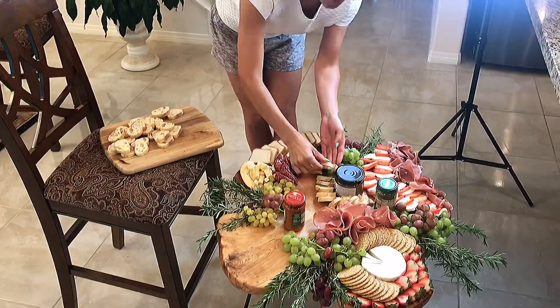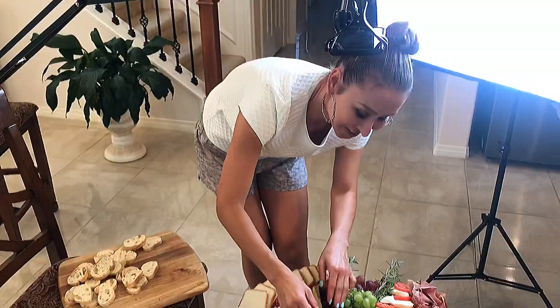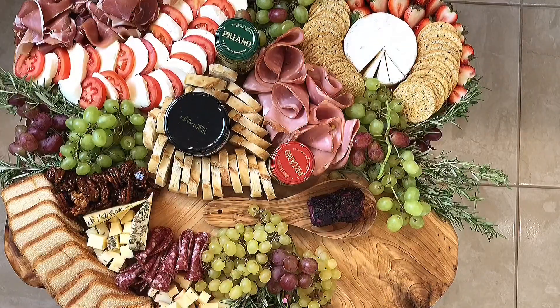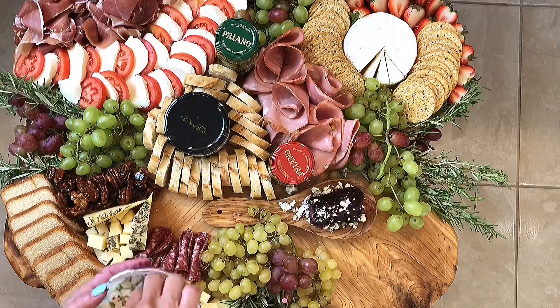Now I'm adding some toasted slices of Italian bread. You can also top this bread with olives, pesto, or almost anything on the board. Here's some delicious blueberry topped goat cheese with small blue cheese crumbles.